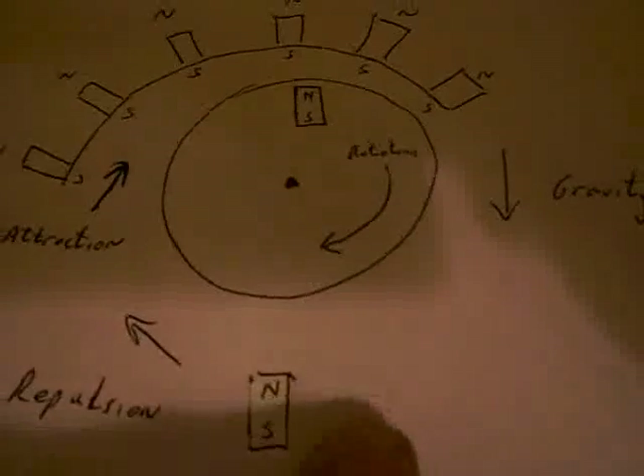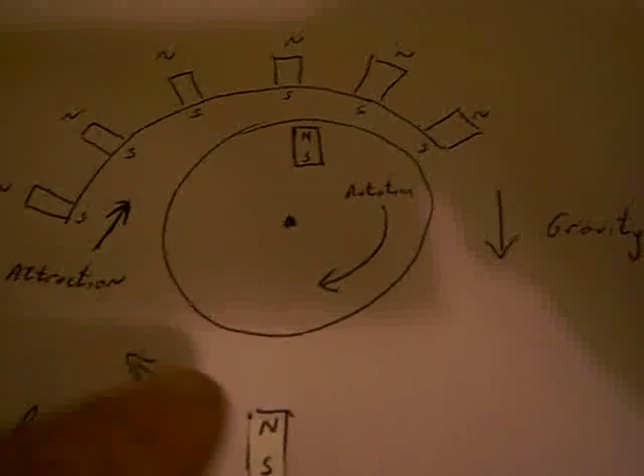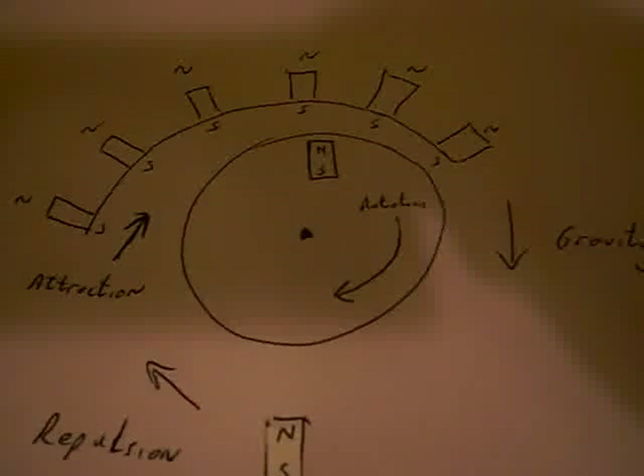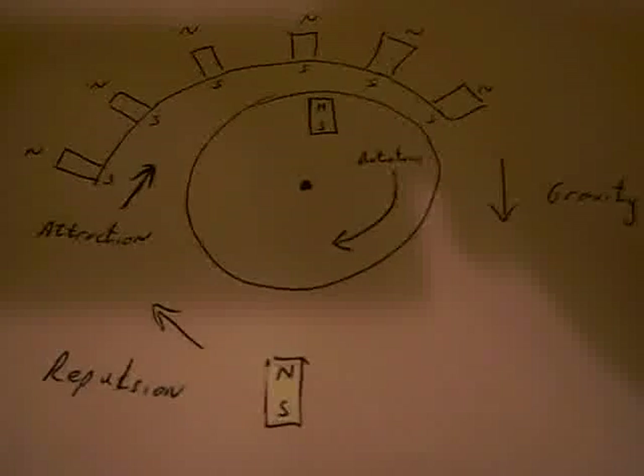When it reaches the bottom, the maximum kinetic energy of the disc is reached and it goes through this gate, then is pushed back upwards again and into the system, thereby producing motion which in theory should go on forever.